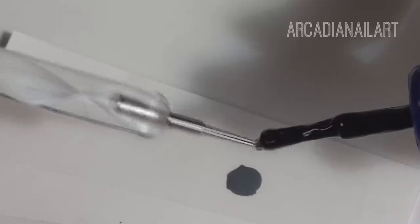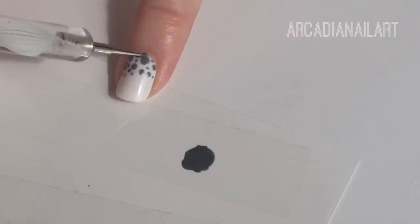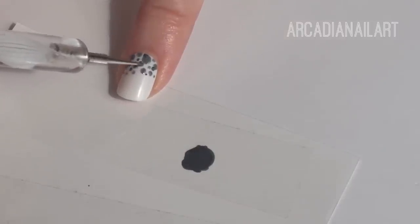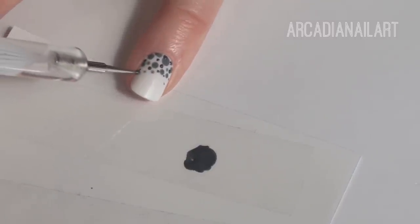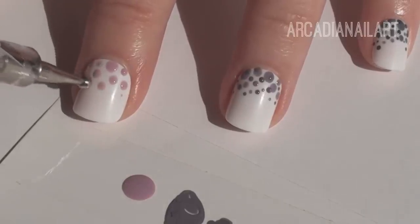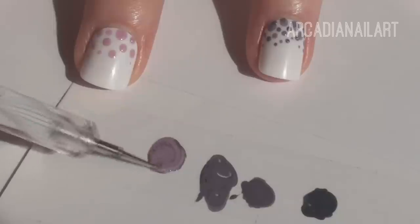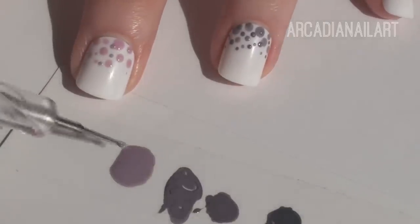Mix with a tiny bit of black to make it a shade darker and add some more dots, making sure to overlap some of them. Switch to a smaller dotting tool to add some variety. Continue to do this over the other nails using the next shade and ombre each time. You don't have to choose the colors I went with — just take a look at your collection and line up your polishes until you find five that blend really nicely together from one to the next.